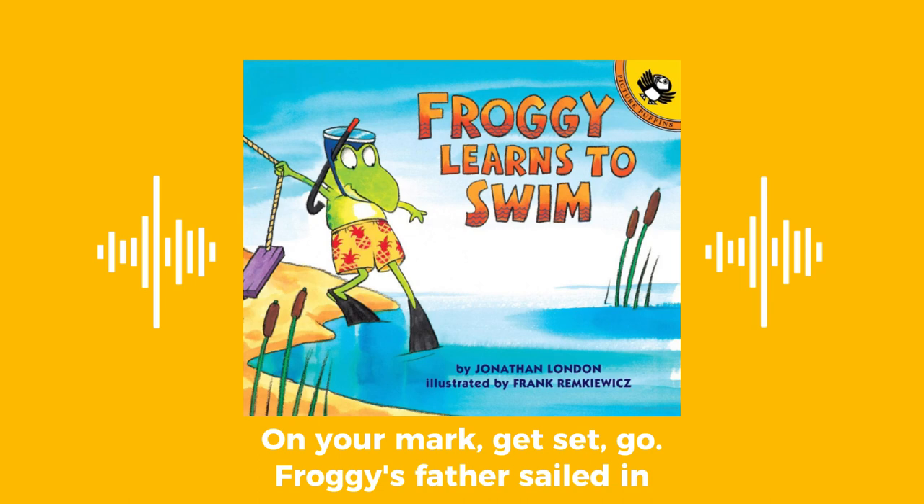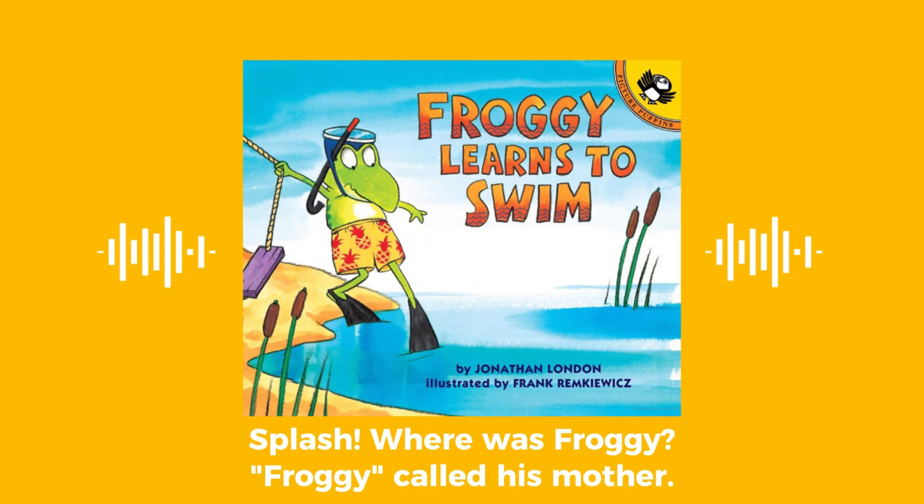On your mark, get set, go! Froggy's father sailed in — splash. Froggy's mother sailed in — splash. Where was Froggy? Froggy! Froggy's mother called.